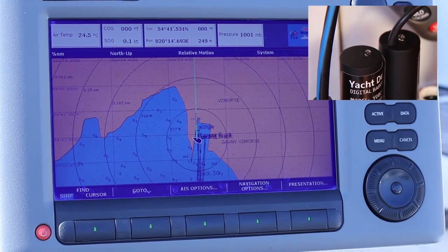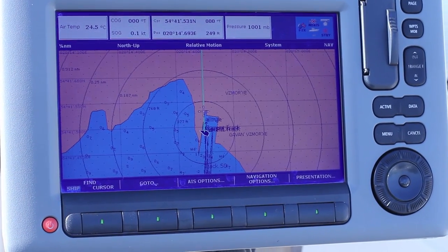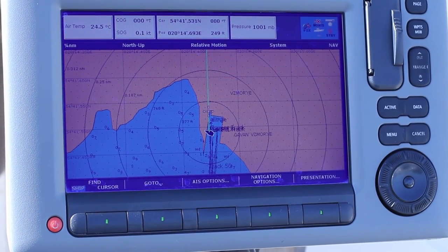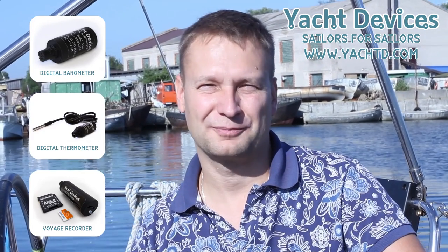Don't forget to return the chart datum to the value which was present before programming. There is nothing complicated about the process, despite its being a little exotic. This method works reliably on devices of various manufacturers. Thank you for watching this video. To find out more about our products, visit our site at www.yachtd.com. Until we meet again, bon voyage!